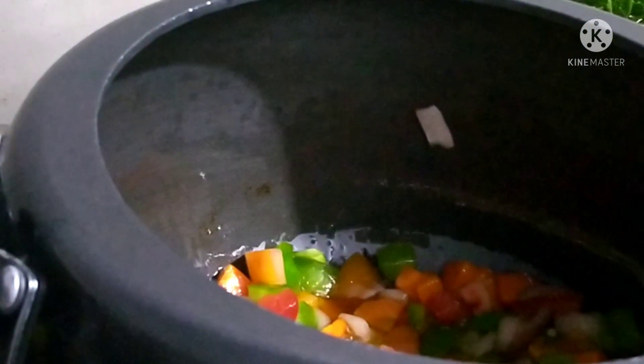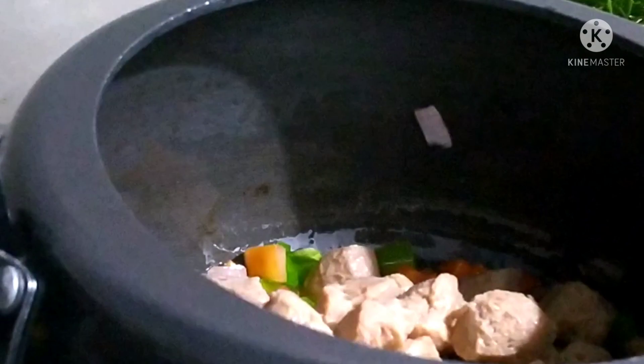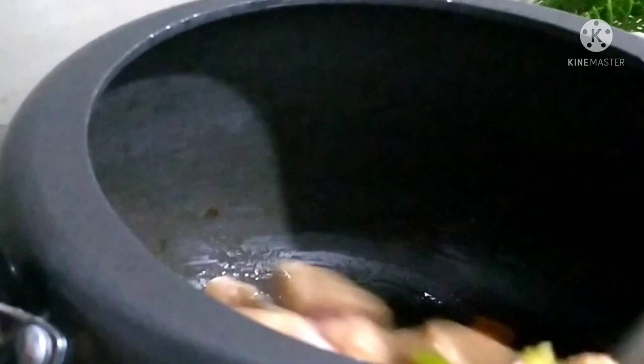I am going to add some ingredients. Here you can add some soya bean. I am going to add a little soya bean.